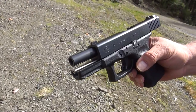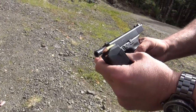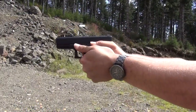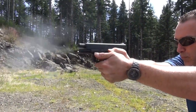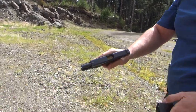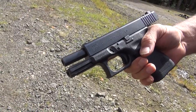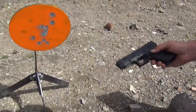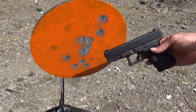Here is the Glock 19 RTF2 with the stainlesssteelguiderods.com guide rod already installed — nice piece of stainless steel. Let's see how the 19 feels. I got a little carried away with how fast it was shooting. That's me just trying to shoot it almost as quick as I can and hitting the Evil Roy target every time. This one seems to be 100% reliable. Let's try another mag.